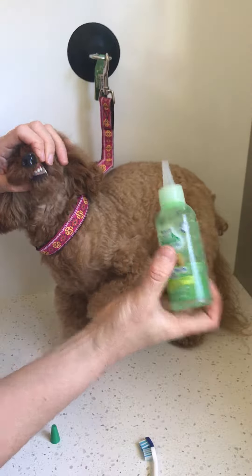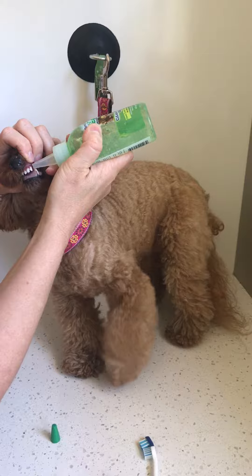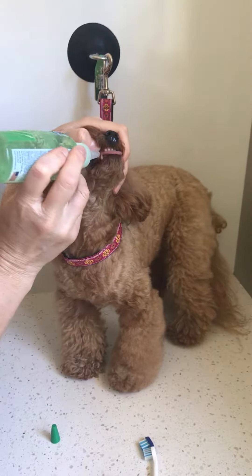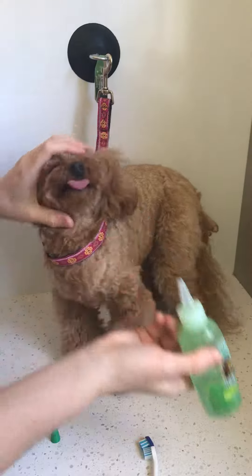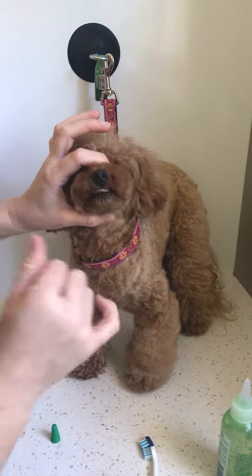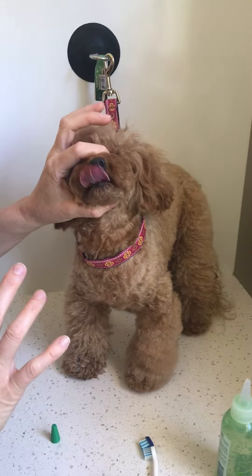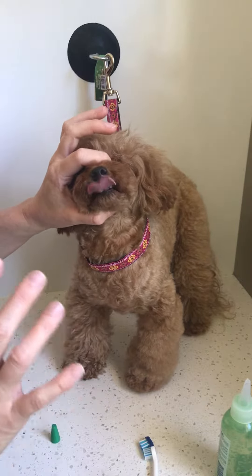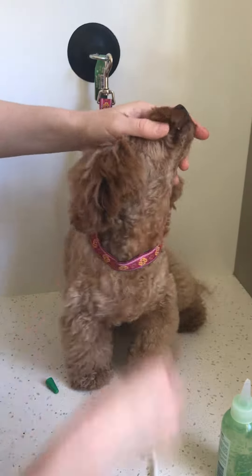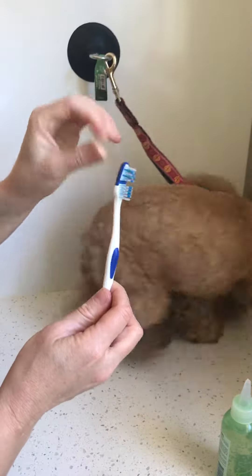If you're not confident with a toothbrush, you don't need to use one at all. I just put a few drops on either side — you don't need much — and it'll work its way around the mouth and do its thing. Try not to give them any food or water half an hour before using this or half an hour after for maximum effect.